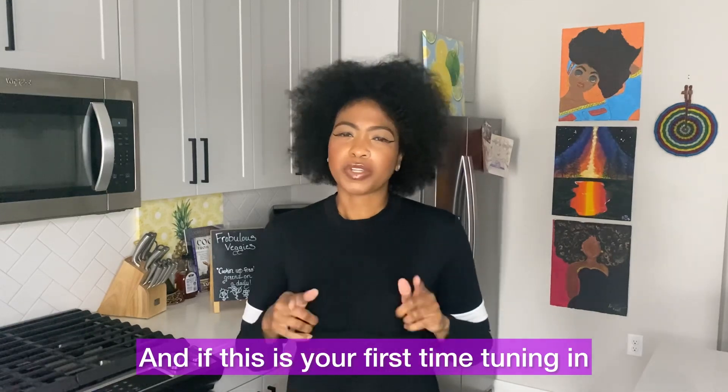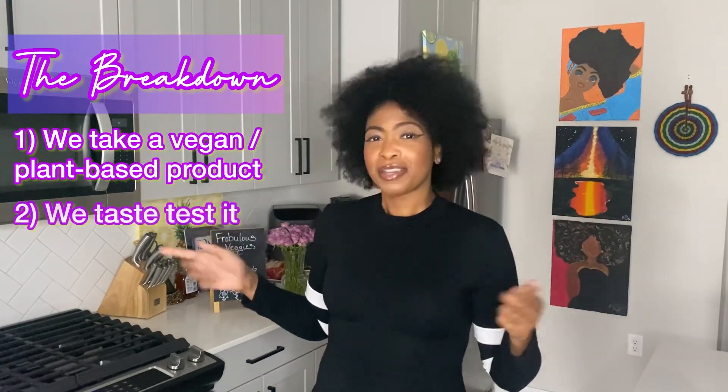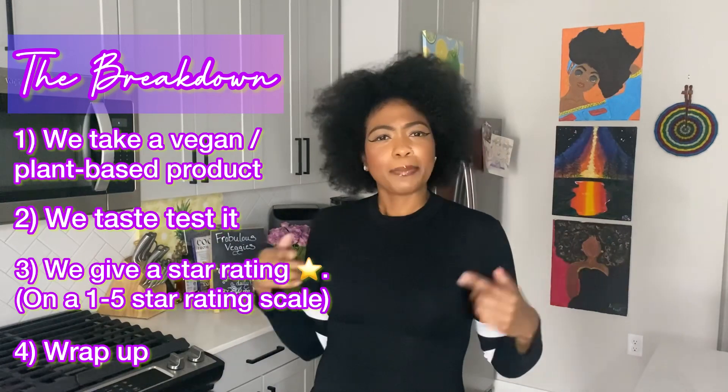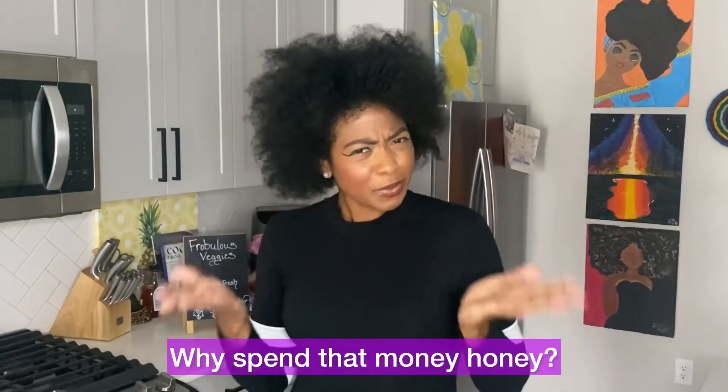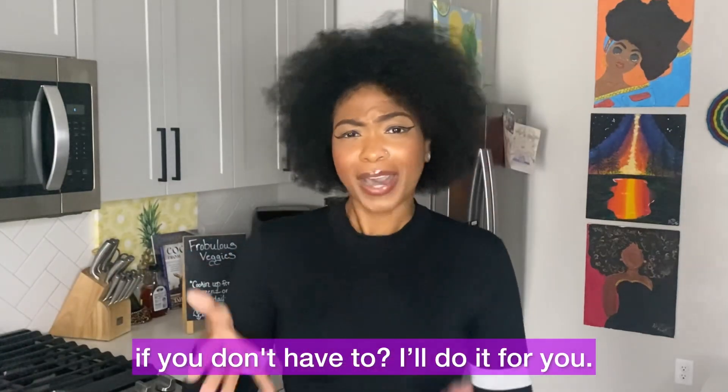And if this is your first time tuning in, thank you guys so much. This is how we do: we take a vegan plant-based product, we taste test it, we give a star rating, and we wrap up the video at the end — because why should you spend that money? If you don't have to, I'll do it for you.